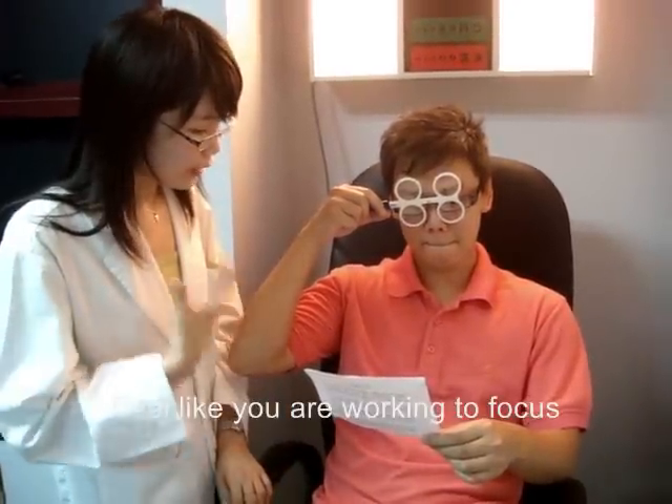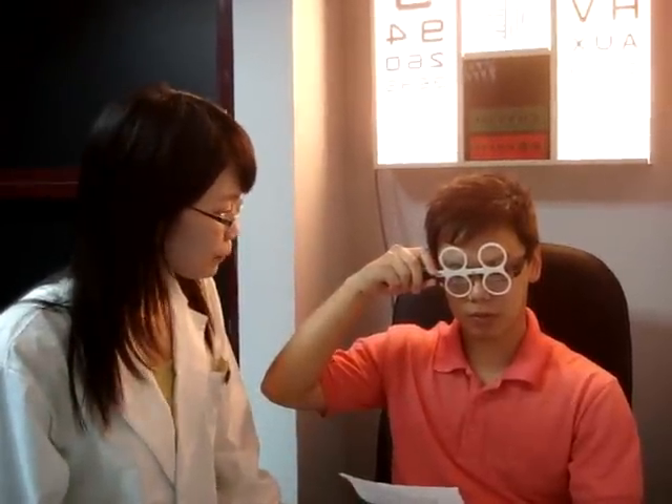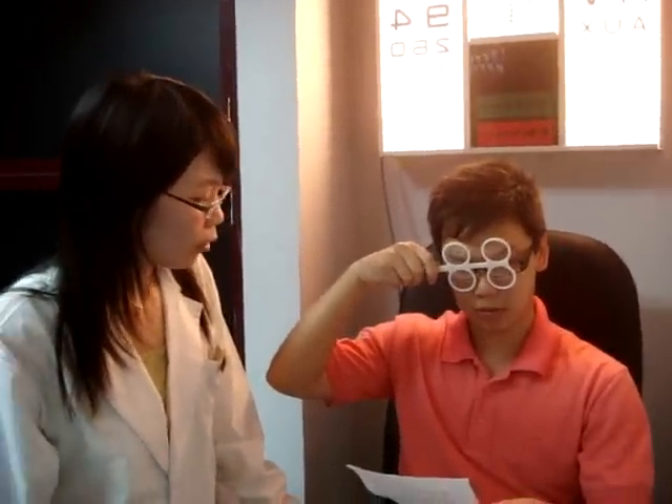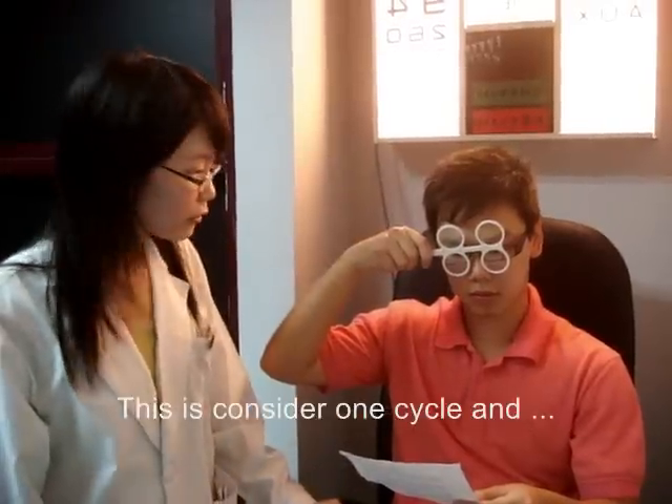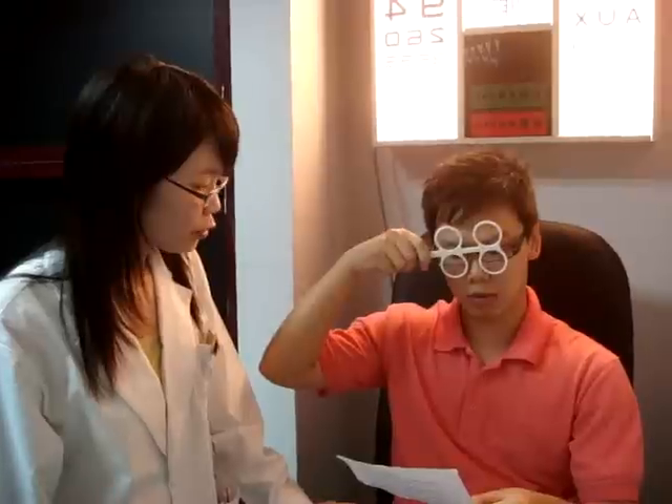Do you feel like you are working to focus? Well done, Derek. Now I want you to flip back to the plus lenses. This is considered one cycle, and I want you to repeat this for 15 cycles. Try your best to clear the line as fast as you can.